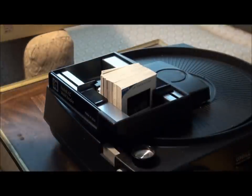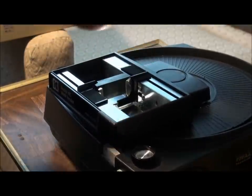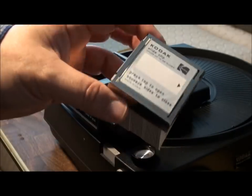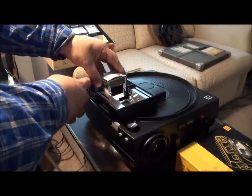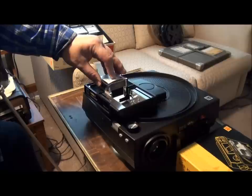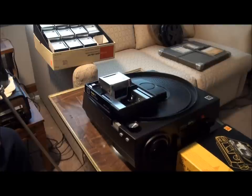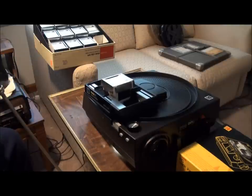What you can do is put this in here and pinch that together. Now you constantly have a set that you're not going to drop. If you want to watch them again, you can put them in, release that clip, and project them very simply without handling them or dropping them all over the floor.